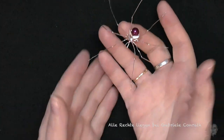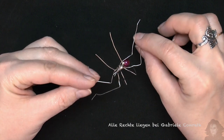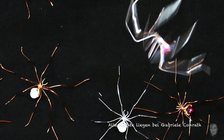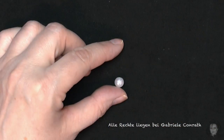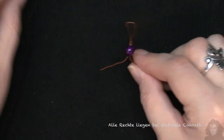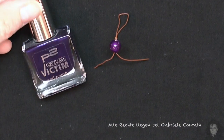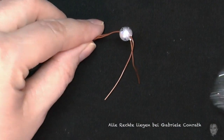So ungefähr soll unsere fertige Spinne einmal aussehen. Wenn ihr nur weiße Perlen habt, dann könnt ihr diese auch einfärben, so wie die hier. Habe mir aus Draht einen Ständer zum Trocknen gemacht. Und einfärben einfach mit Nagellack. Und hier habe ich Glitterlack genommen.